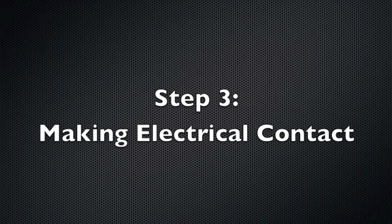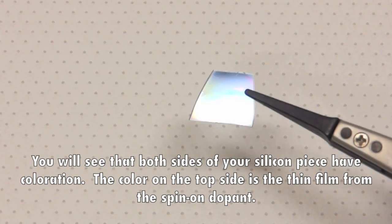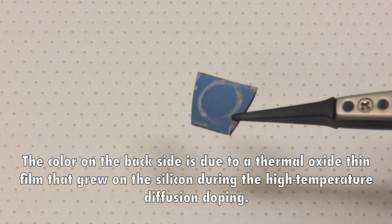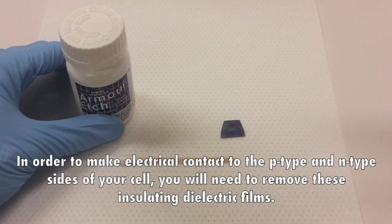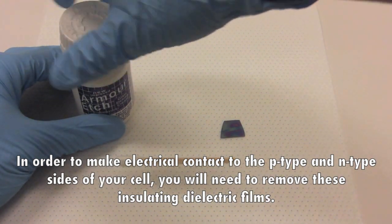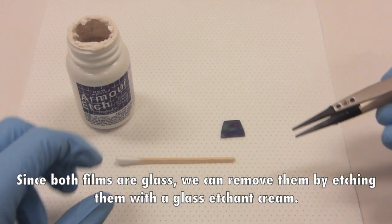Step 3: making electrical contact. You will see that both sides of your silicon piece have coloration. The color on the top side is the thin film from the spin-on dopant. The color on the back side is due to a thermal oxide thin film that grew on the silicon during the high temperature diffusion doping. In order to make electrical contact to the p-type and n-type sides of your cell, you will need to remove these insulating dielectric films. Since both films are glass, we can remove them by etching with a glass etchant cream.